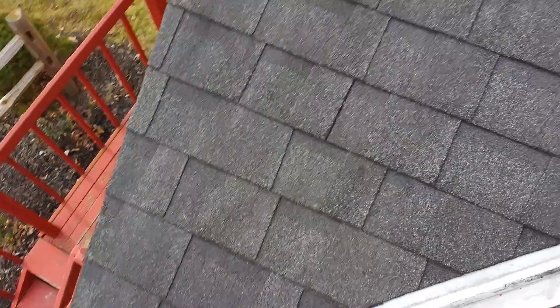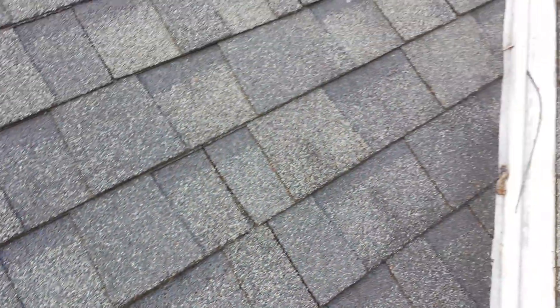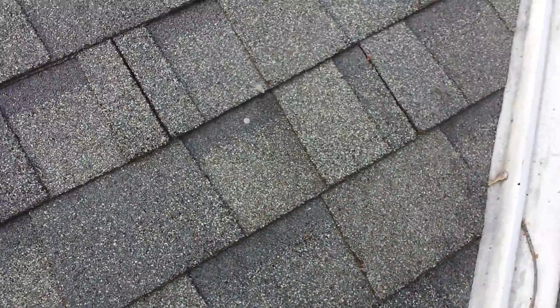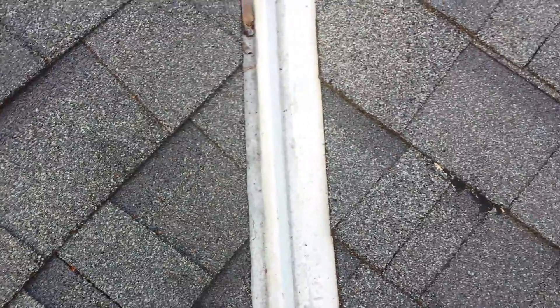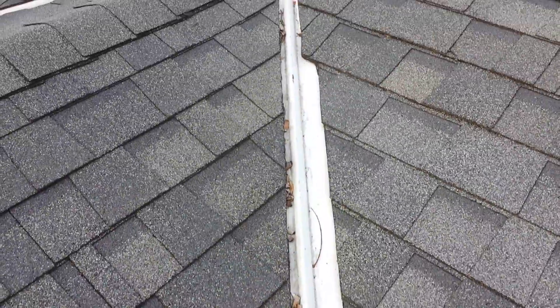On this roof you also have nails that have been showing since day one of the install. This is just a bad install. You could also see that they couldn't even cut this straight.